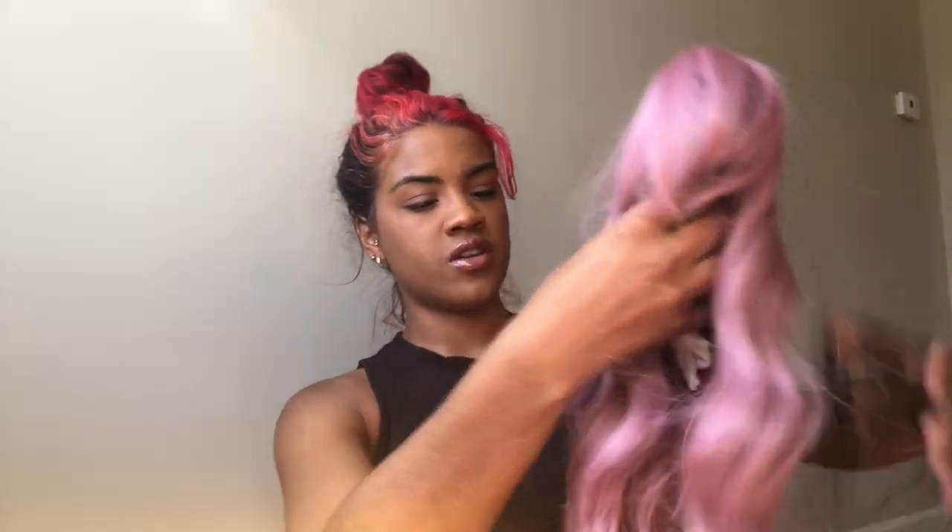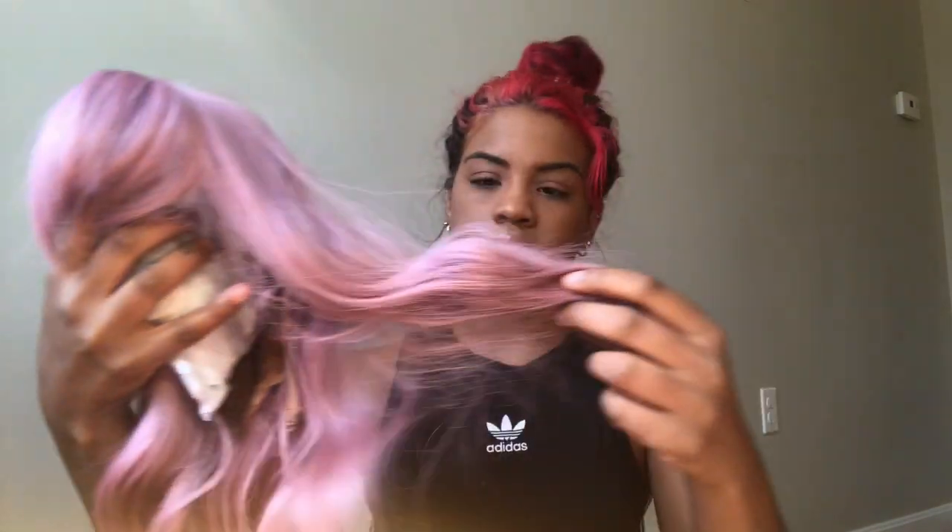They were both like $20-something dollars from Amazon. They have this wavy kind of style to them already, and they said you can straighten them or do whatever. They even came with a wig cap and a cute little note saying 'thanks for purchasing, hope you like our product' and some gifts — a bunch of little stickers or fake tattoos and some clip-in extensions.